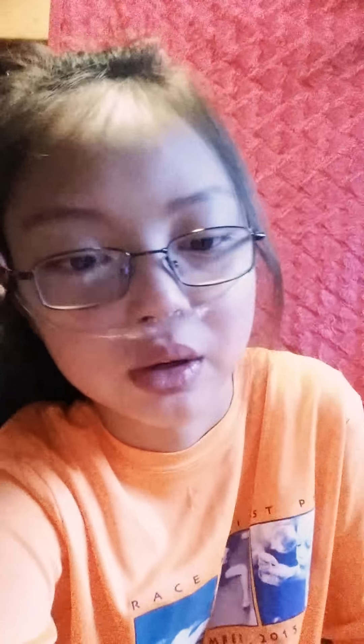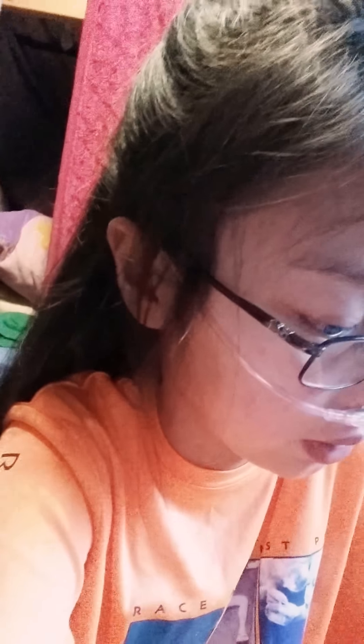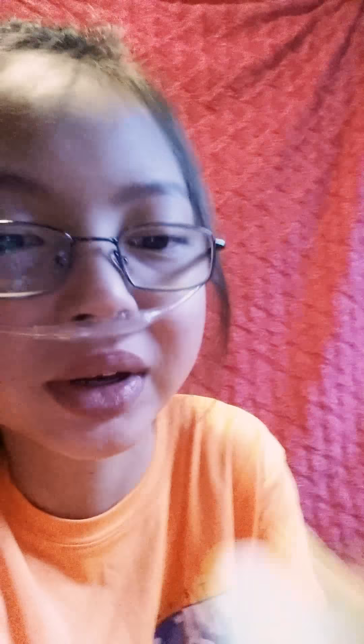I also have these extra random erasers — a pink one and a green one — plus three cute shaped ones: a penguin, a sandal, and a chocolate one, which unfortunately doesn't smell like chocolate. I found them lying around my house. These are some highlighters I got from Target as well — neon pink, neon yellow, neon green, neon blue, purple, and neon orange. I got one for each color, which is basically one for each subject.